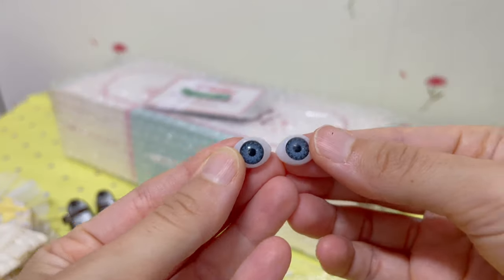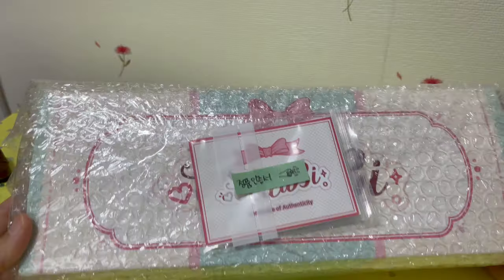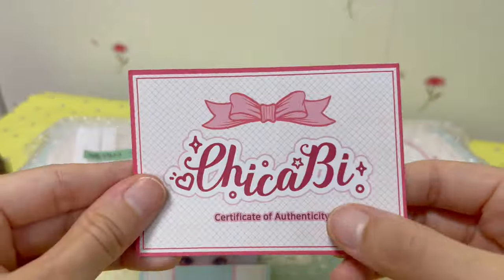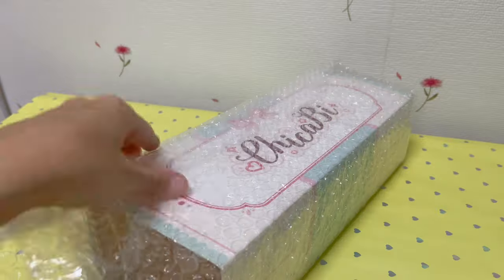I bought this set of two dresses, two pairs of shoes, tights, undies, and the doll — which is a Chikabi Molly — for only 82,000 won. That's about 65 US dollars or 57 euros. This was an absolute steal, so I could not pass on it.